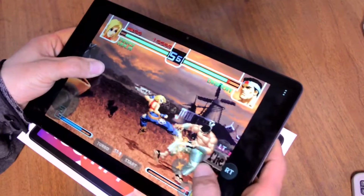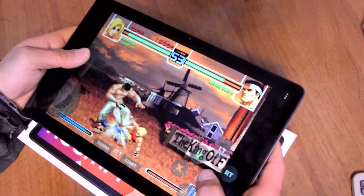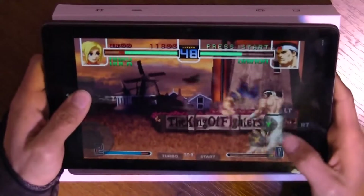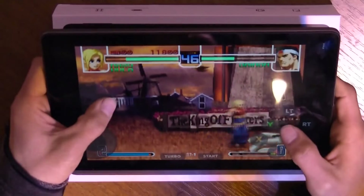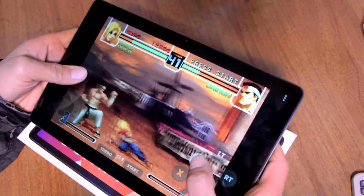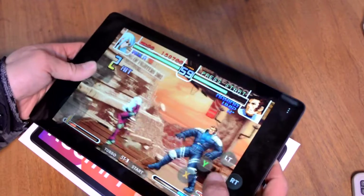For some reason, all the King of Fighters games need faster devices. Unfortunately I forgot to turn on an FPS counter, but I can say that KOF feels a little bit slower only sometimes. In general, it works well.